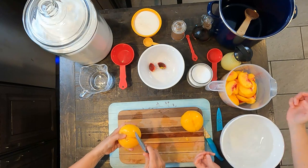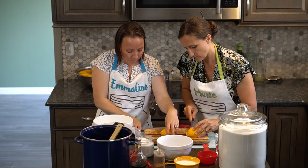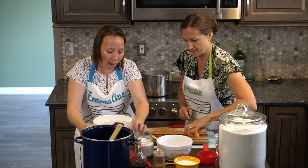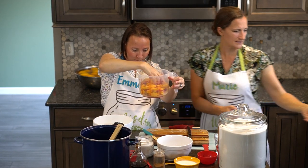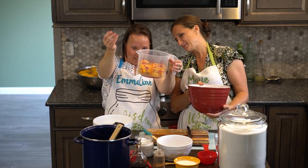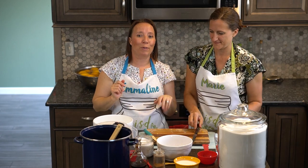We should be about halfway there — actually a little more than halfway. Let's put one away; these were good-sized peaches. We're just a little over, so we'll take a couple out and give them to the kids or eat them as a snack. Too many is never a problem. Let's rinse our hands real quick and we'll be right back.